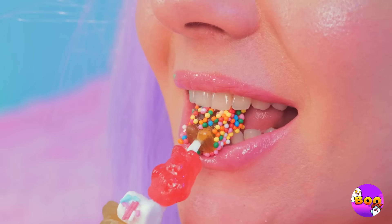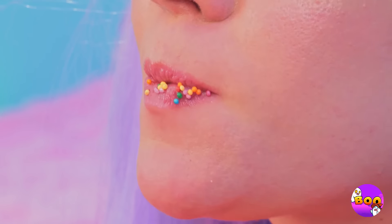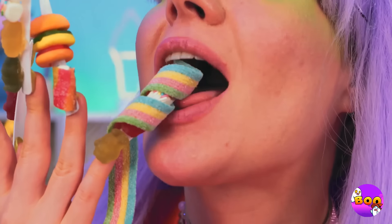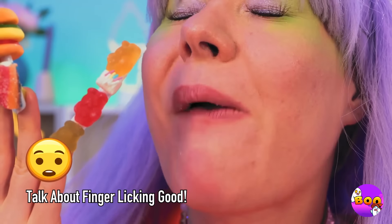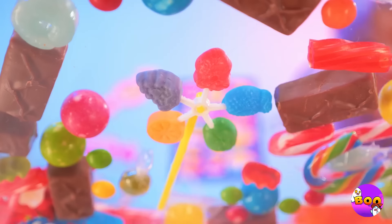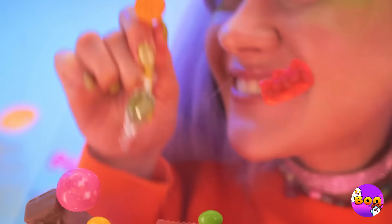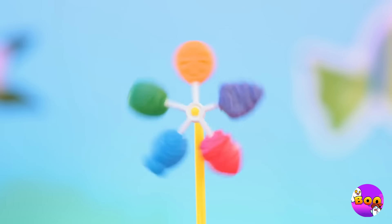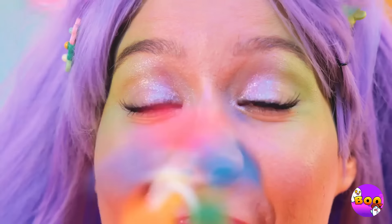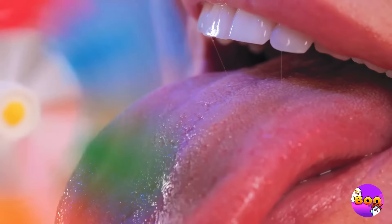Wow. And when you're done with one finger, remember — you've got nine more. Oh, a lollipop windmill! It's five flavors in one, while also being a windmill. Ah, now that's a cool breeze. But if you think that's good, wait until you taste it too.